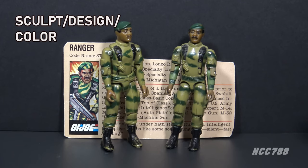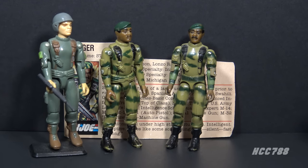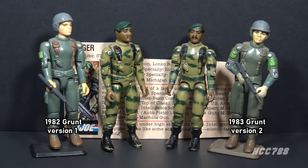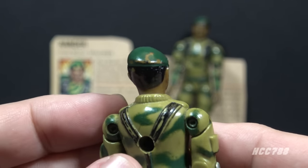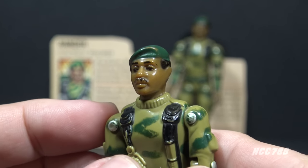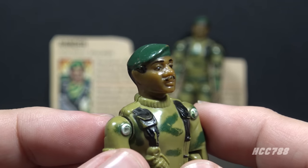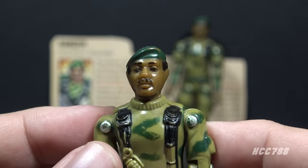Let's look at the sculpted design and color of Stalker. Most of this figure is reused from other 1982 figures — for example, Grunt used the entire body from Stalker. Only Stalker's head is a unique part. Even so, that still made Stalker special, as some 1982 figures didn't even have their own unique head. He is wearing a green beret with no beret flash, black hair, and a black mustache. This is one of the few 1982 heads that was not reused on another figure — for 1982, this was a really good head sculpt.